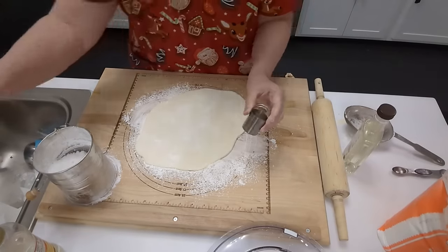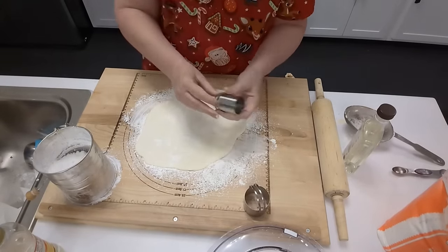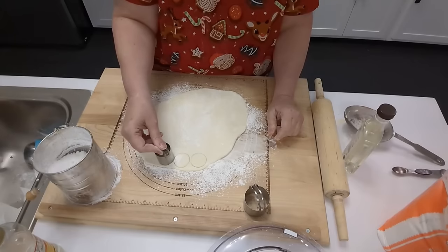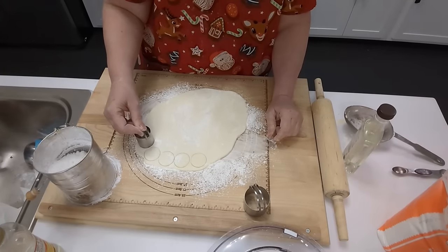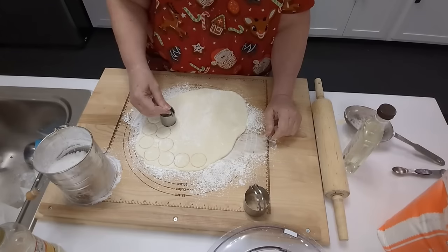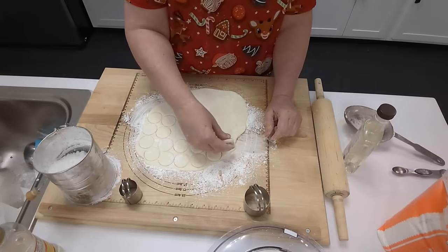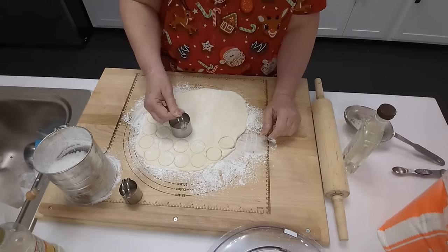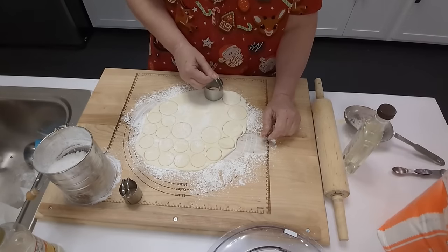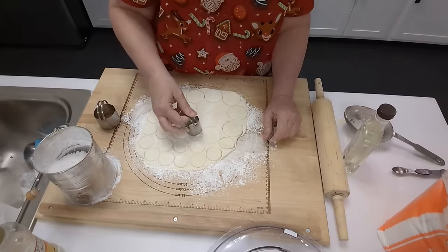I have my set of biscuit cutters — you can buy them online — and in that set you have two smaller round ones you can use for your peppermint patties. I'm going to use the smallest one for most of mine. You can always cut out some larger ones. If you want to save half of your Eagle Brand milk and just make a half recipe, you'll still have a lot of mints, and then you can mix a different flavor with the rest — like maple — using a different flavoring.